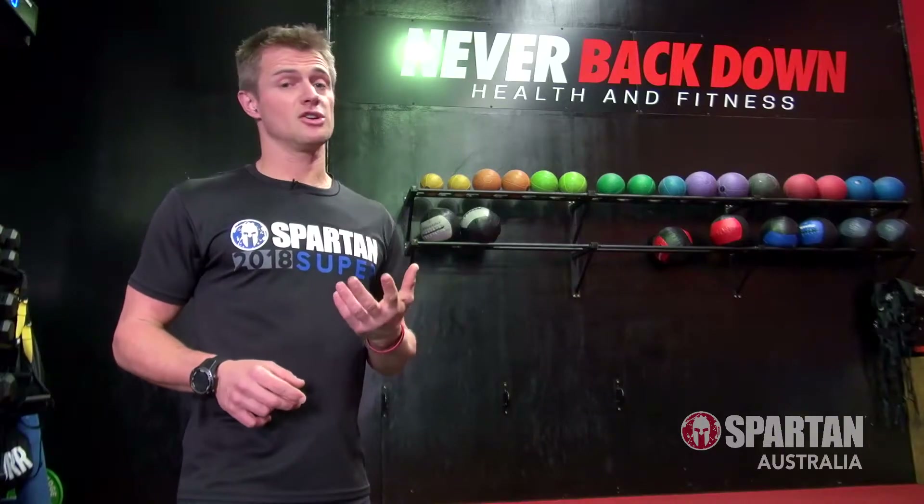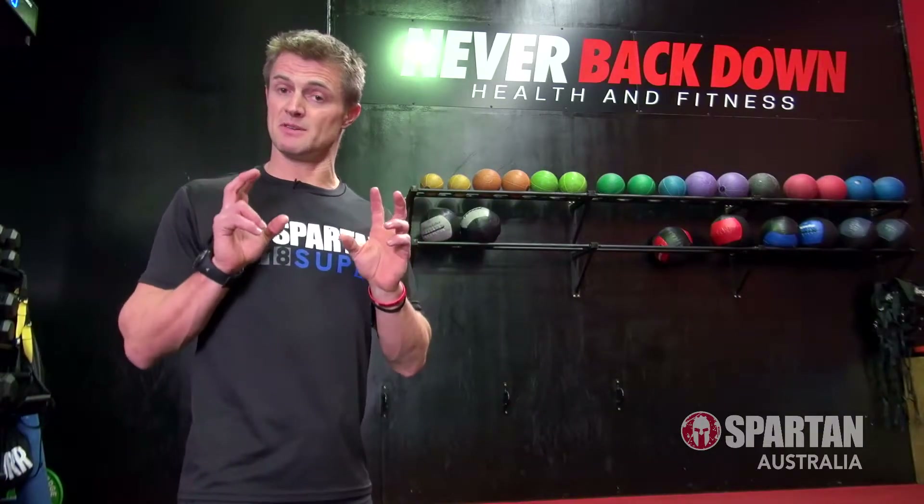G'day Spartans! During this episode of Spartan DIY, we're going to look at a basic method for making your very own Hercules hoist, giving you the chance to get some specific practice in on one of Spartan's signature obstacles.